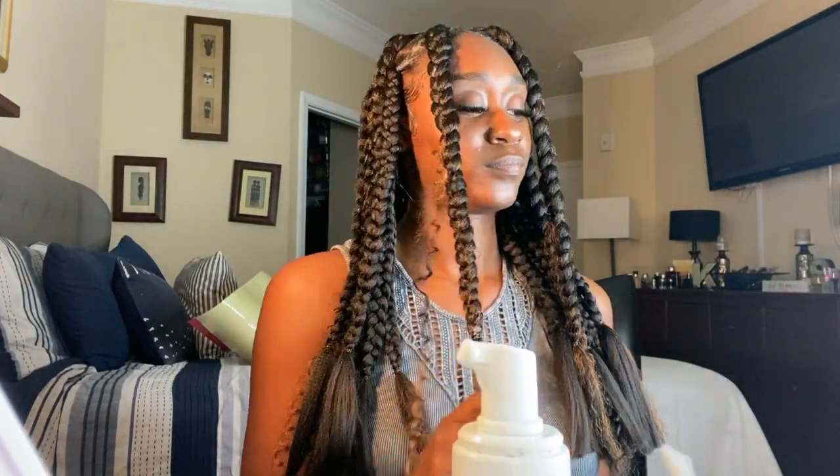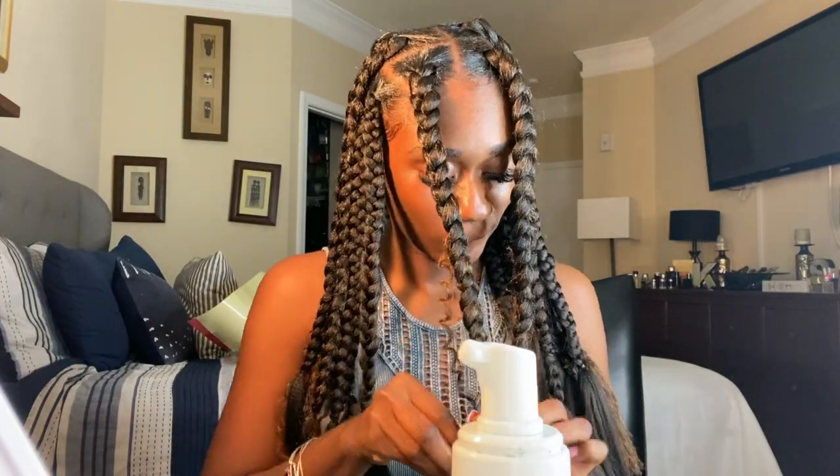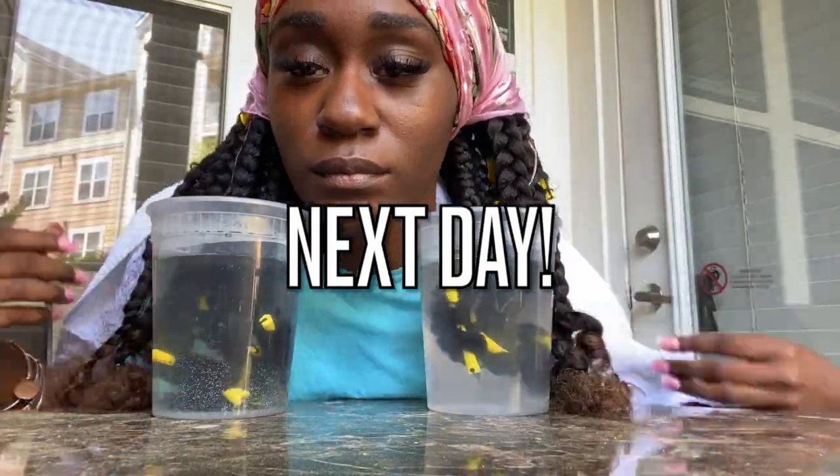I'm going to add mousse to the ends of my hair as well, so that when I add the perm rods to my hair it will have product in it. Once the perm rods are in, I will be adding the ends of my hair into boiling hot water so that the perm rods can really set.